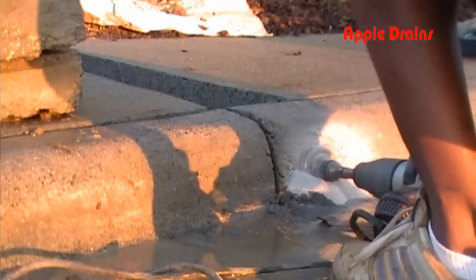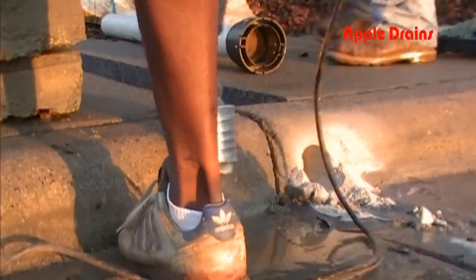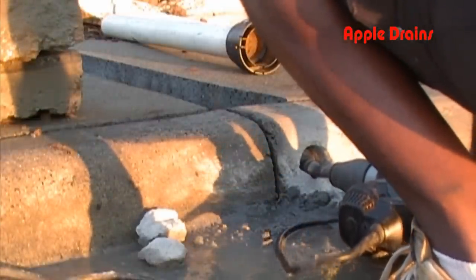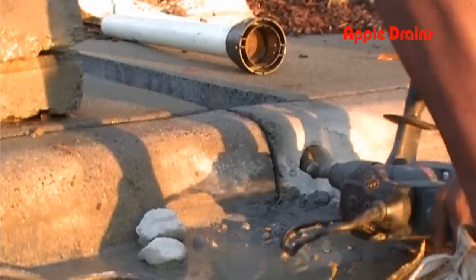Every now and then you have to pull your core out to clean it out, because it fills up with concrete. You can see us breaking it out there, letting it fall out, then going right back into it. He's almost ready to pop through. Once we open this up, we'll be ready to lay pipe and put our cement back.